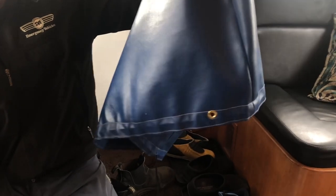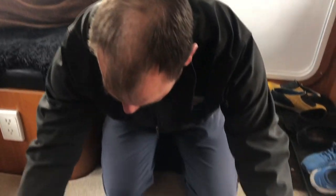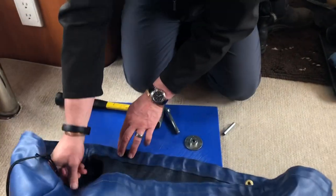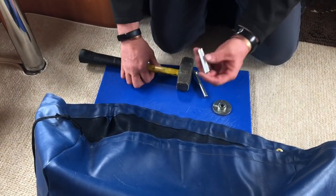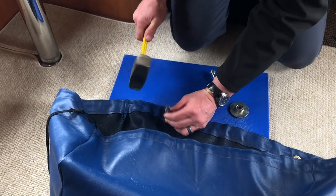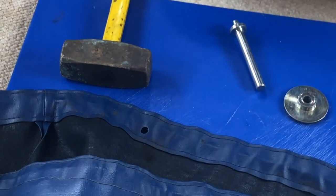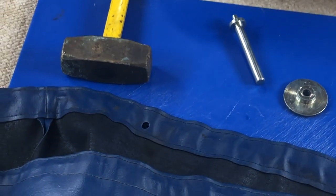Wow, you made it look so easy. Now we're going to do it again. We're going to put another one right here. We're going to put a hole in it — another grommet right here.